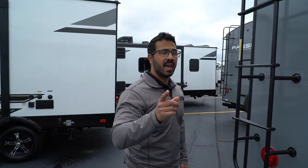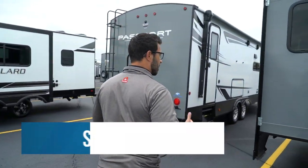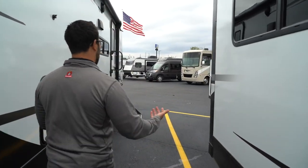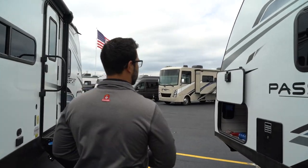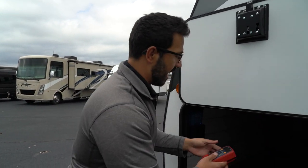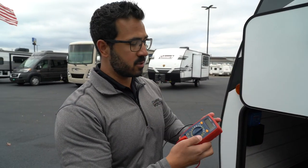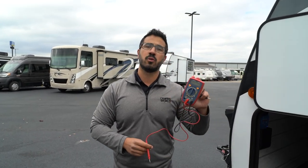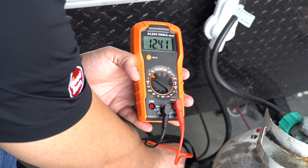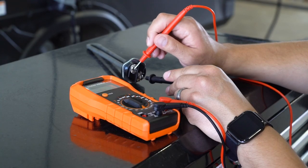If all that is good and you don't see any issues, the next thing is to check and make sure the converter didn't go bad. It is a component like anything else in an RV, automobile, or home — unfortunately, sometimes things do fail. So grab your multimeter. If you do not have one of these in your RV toolbox, I highly recommend you add one. They're pretty inexpensive and will greatly aid you in troubleshooting your electrical issues in your RV.